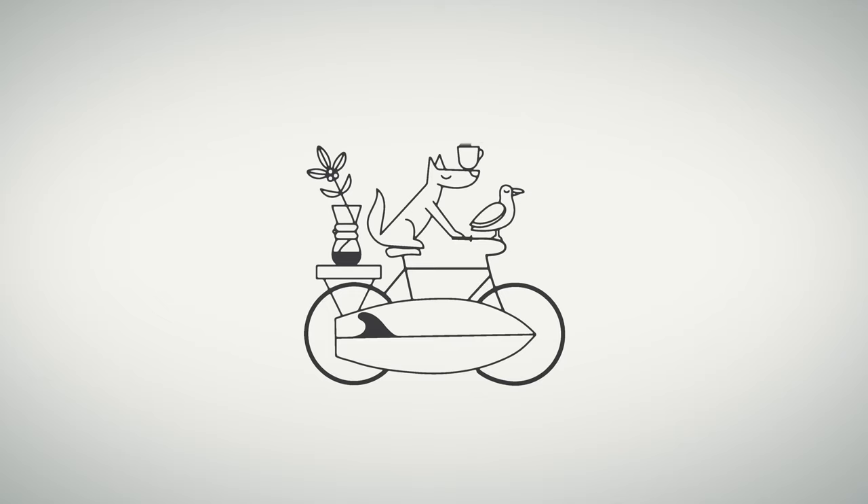For me, logos can be so much more than flat pictures. They can be living works of illustration, iconography and typography filled with meaning.